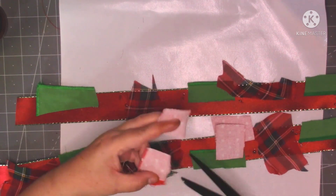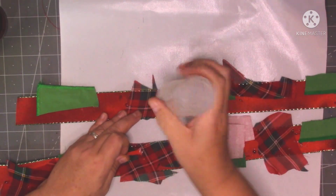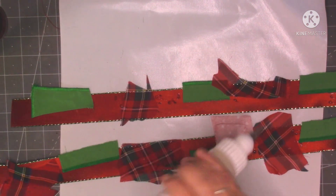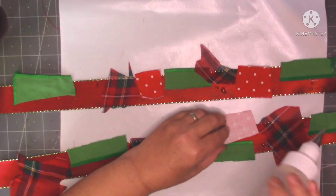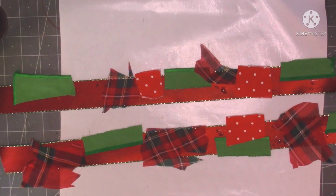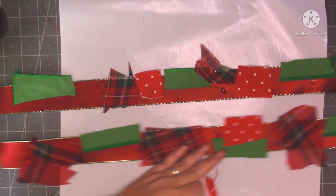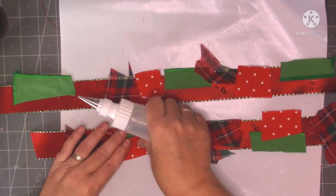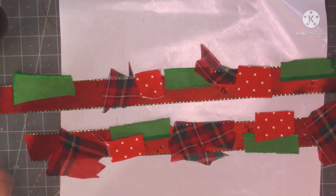I probably won't even use all this in my journal, but if I make it then it's done, in case I want to use it on my other one as well. There's no right and wrong way to make a snippet roll, just do it however you want to do it. You can put paper - you can do them with paper if you want. You don't have to use fabrics. If you've not got any fabrics, just use your scrapbooking papers or your papers that you've got printed off, your digikits. Use whatever you've got.